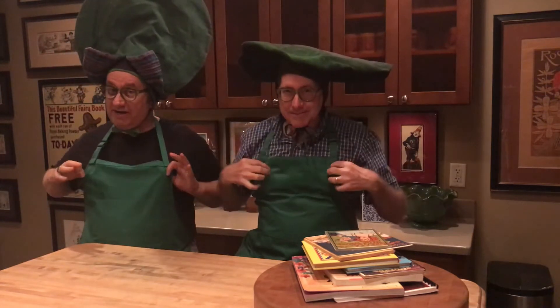Welcome to our Emerald City kitchen. I'm Bill Campbell, and I'm Erwin Terry, and we're here to talk about the cookbooks of Oz. You'll notice that we're decked out in our Emerald City finery with our hats, our glasses, and we're ready to cook in our aprons.